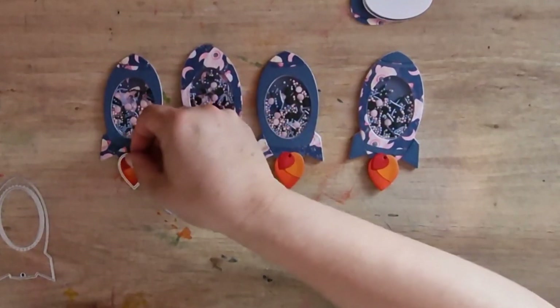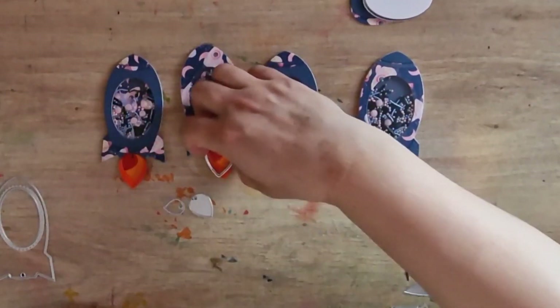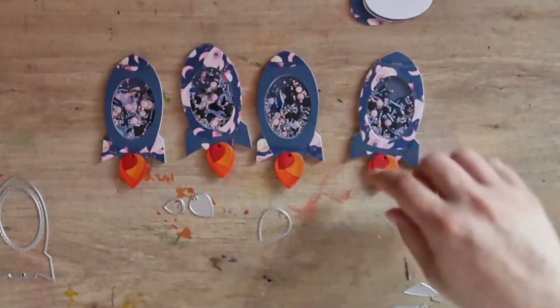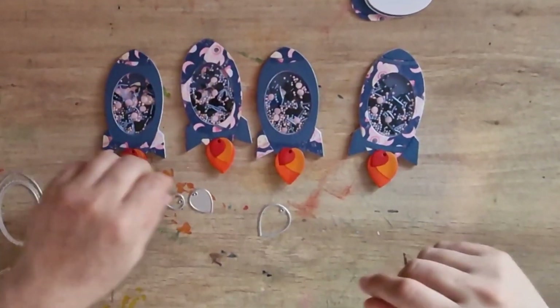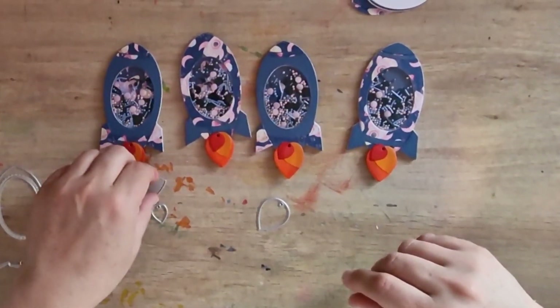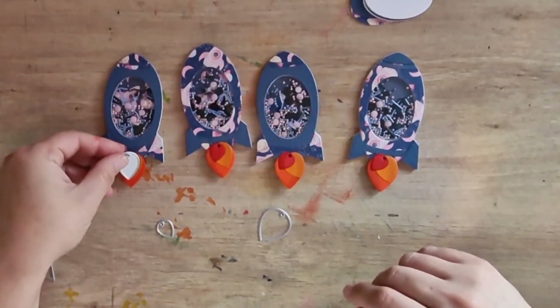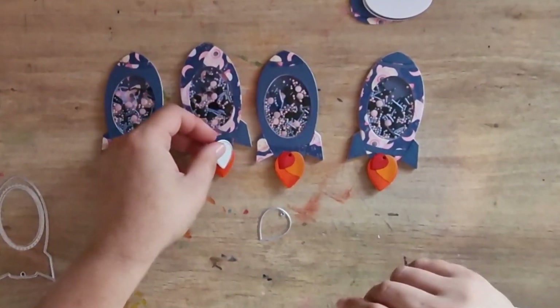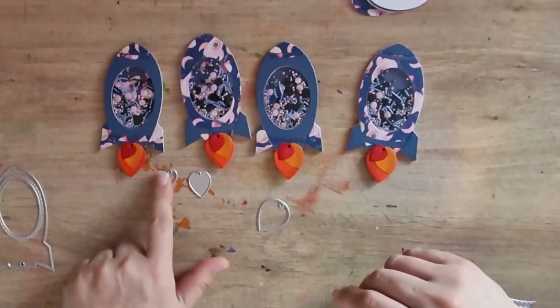I just popped my flames on. I've got the big one behind - I cut these out in white card and coloured them in because I just found that easier at the time, though you could use coloured card or designer paper card. The middle flame is this block piece and then the smaller flame is that.